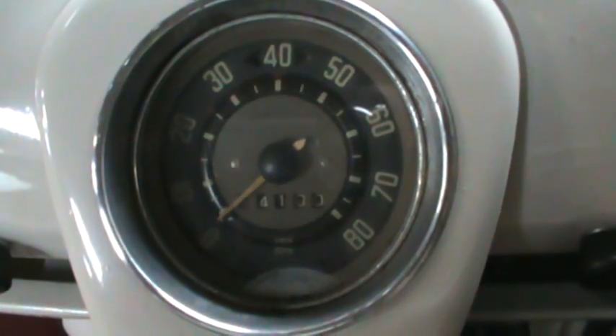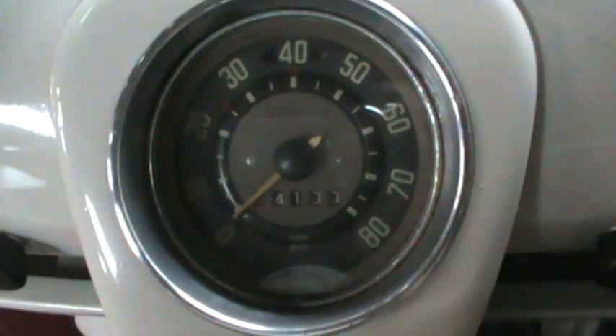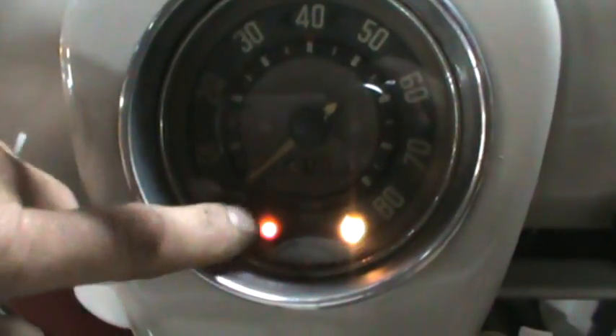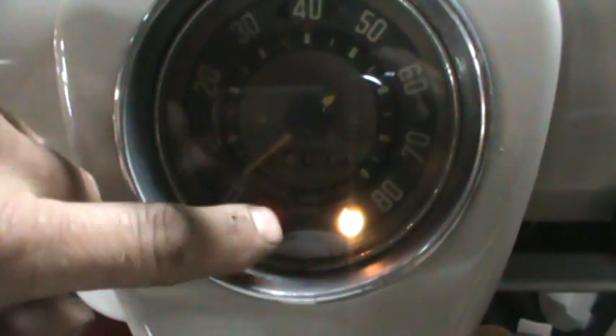One more thing to add: part of your charging system components is the actual indicator light itself. If you turn your key on and your generator light does not turn on because the bulb is blown, your charging system will not work.